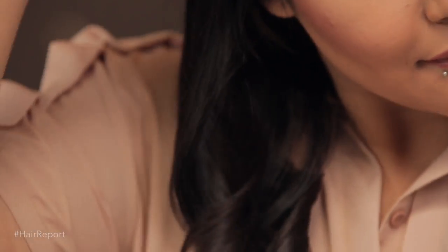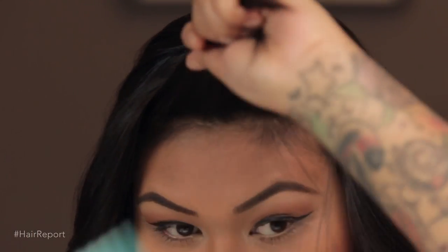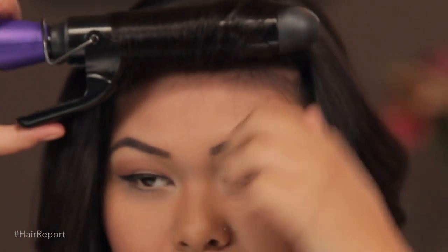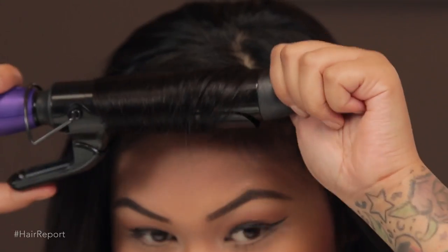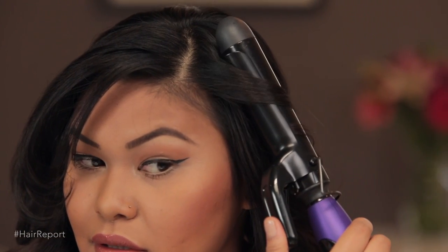When I get to the front, I take my last section and take another section from the other side, comb it out, and then I curl inwards, hold it there for about four to five seconds, and then let it out. Then I take this section, curl out the bottom half, and do the same on the other side. By doing that, it'll frame your bangs nicely for those beautiful photos.